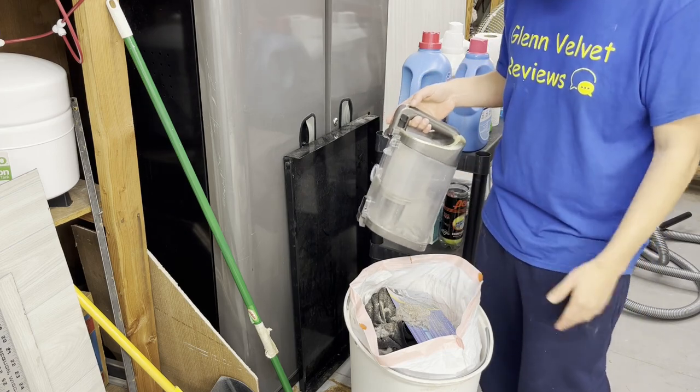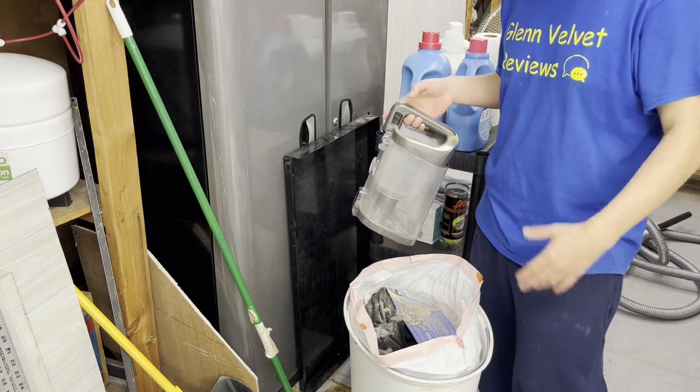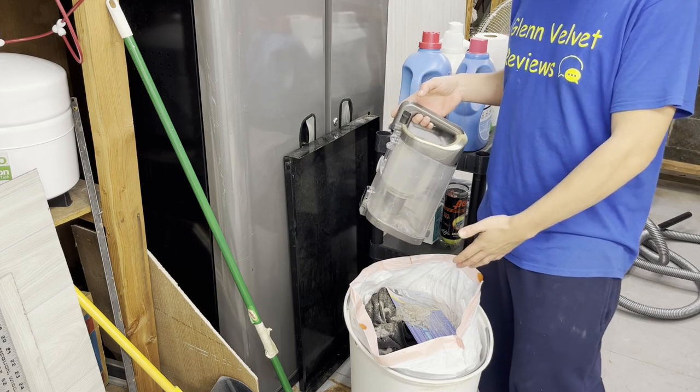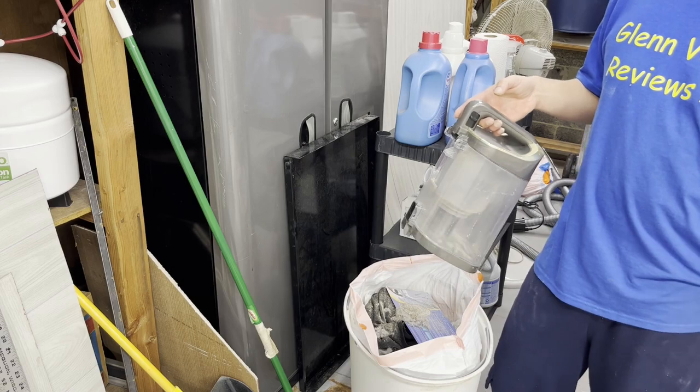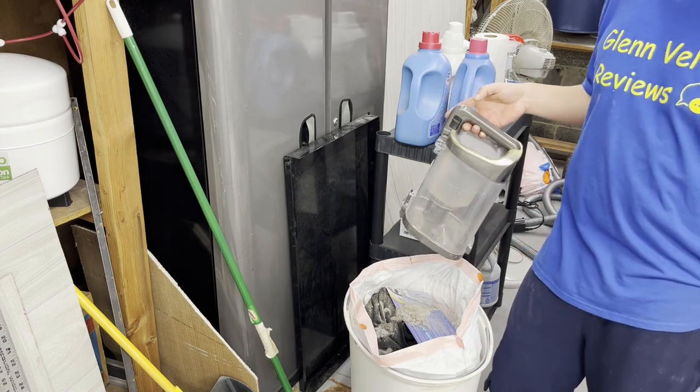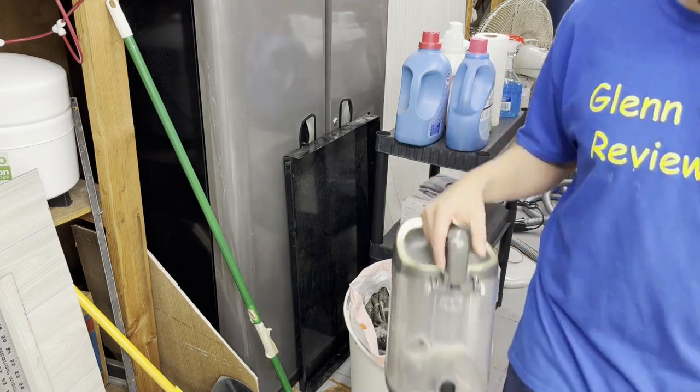A decent amount came out for just a year of use. Even if it seems like a small amount, doing this at least once a year is good practice — especially if you have animals in the house.